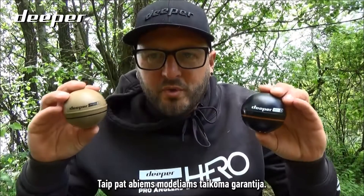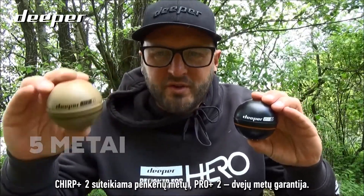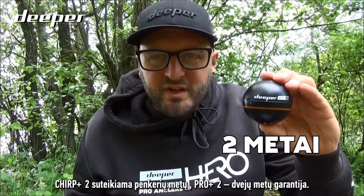Both models come with a warranty. You will get five years warranty on the Chirp Plus 2 and two years warranty on the Pro Plus 2.